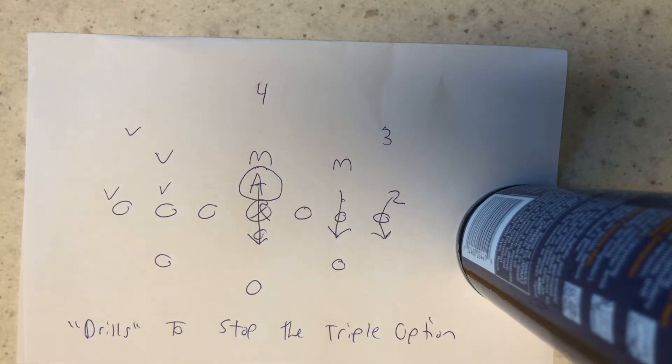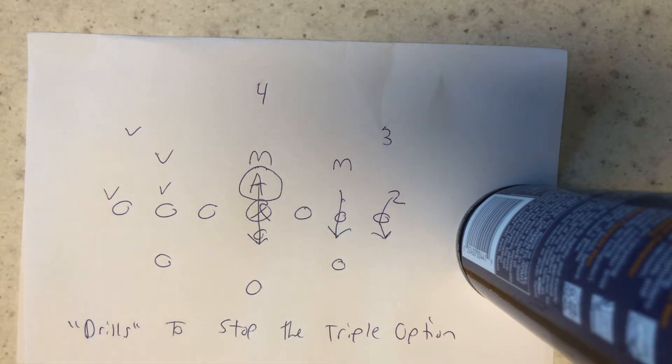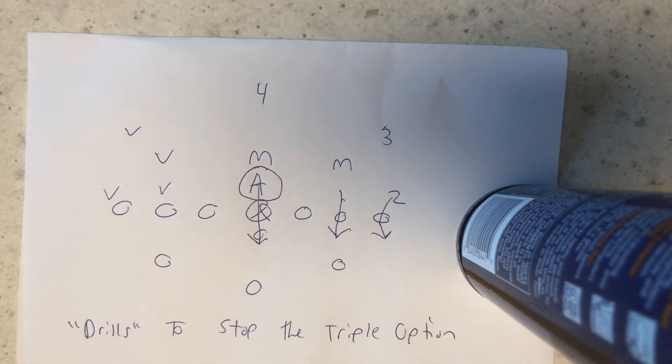So if you have a zero technique as your action key, you're in better shape. I drew it up against a triple stack because everybody's afraid of the triple stack, but regardless. Drills to stop the triple option: have your zero technique action key drill the center back — drill him so many times he thinks he's in a hardware store. That forces the offense to give the ball. That's what you do to stop the triple option.